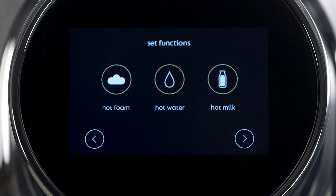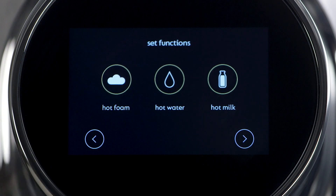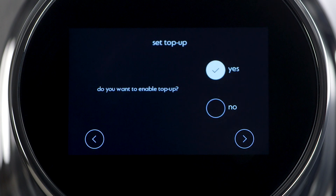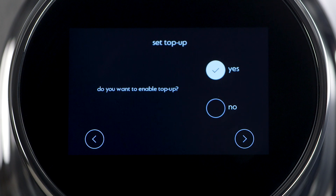The machine also features the top-off setting, enabling you to add foam, hot milk, or water separately. First, choose which top-off functions will appear on the screen. Then enable the top-off choices.